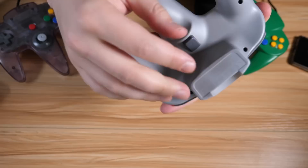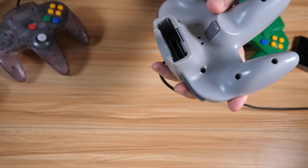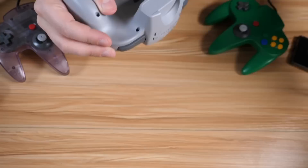Even the trigger latch is gone. This is where you plugged in memory packs, rumble packs, and other accessories into the 64 controller, and that is fully blocked on here.